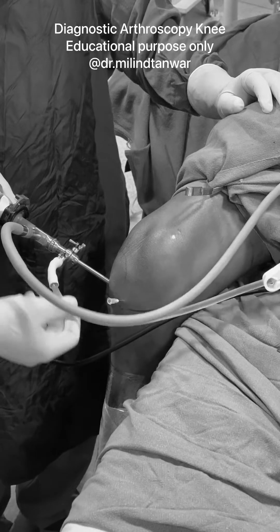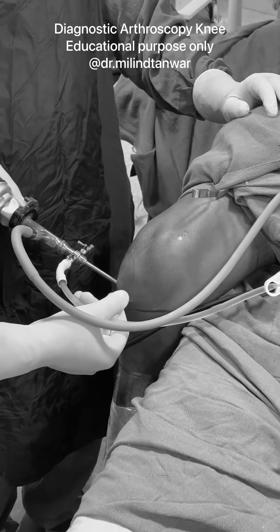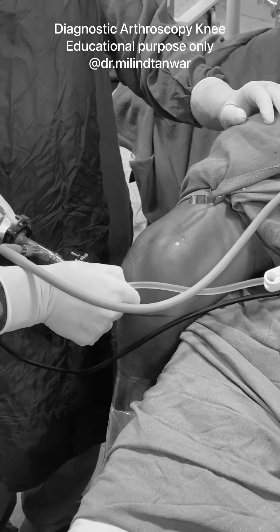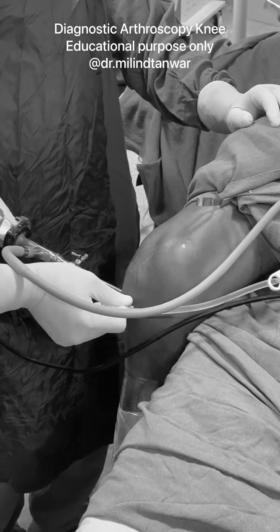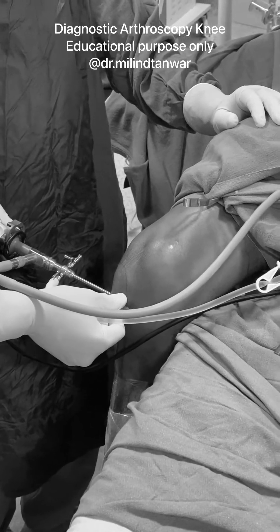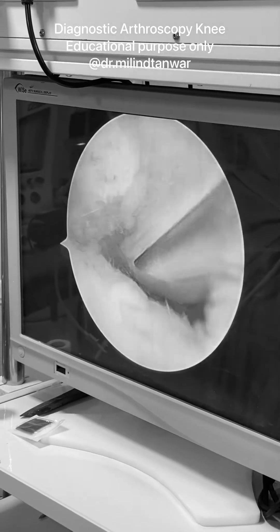Once you insert the needle, you have to go straight down. You don't have to go towards your scope or towards the notch. Once you go straight in, you can feel the needle touching your scope somewhere inside. This is exactly the needle as it is coming in the video, so you can manipulate it. You can see that needle coming in.